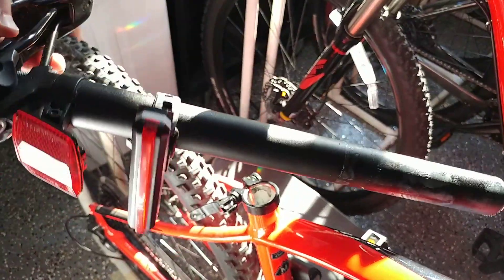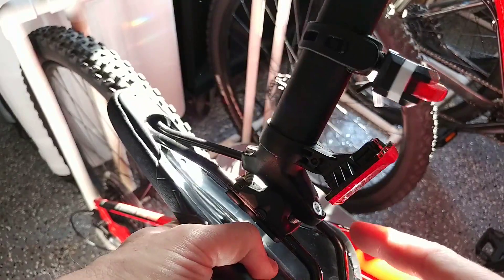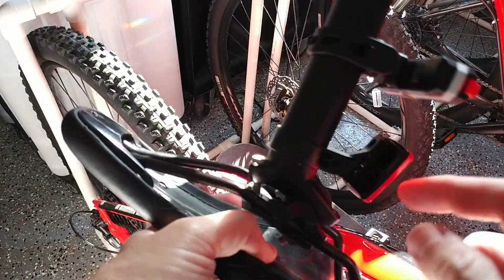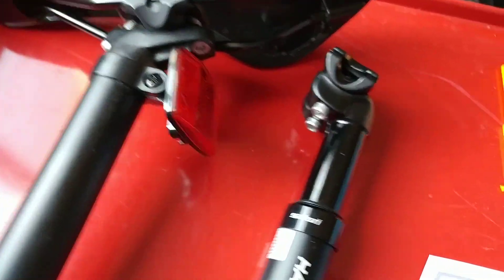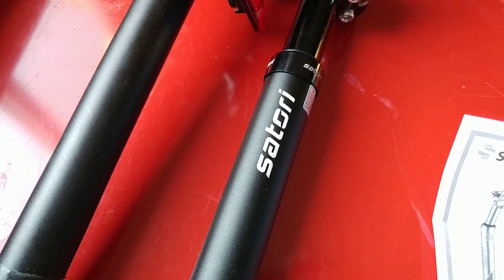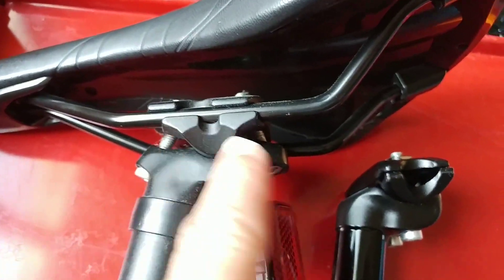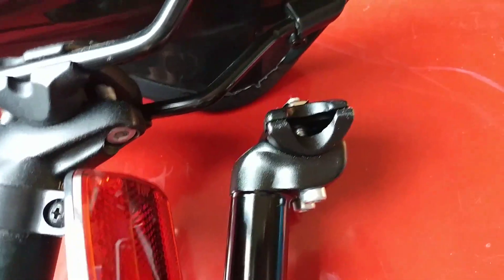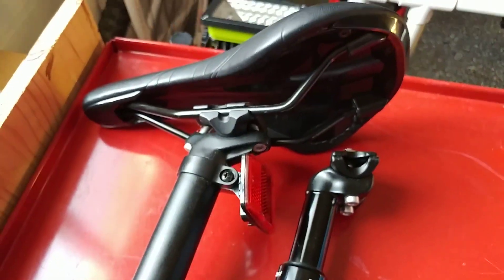Removing the old post wasn't too difficult. Now I have to transfer the saddle — there are just one or two screws to undo, and I need to remove the reflector and light as well. Here you can see both posts side by side. They're pretty much the same length, and the diameter looks the same too. The saddle clamp area is a little different but there should still be enough space to attach everything.